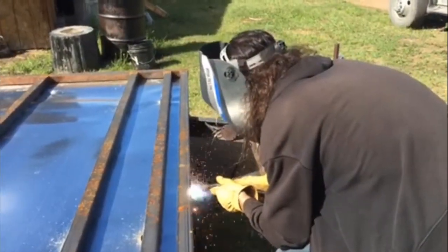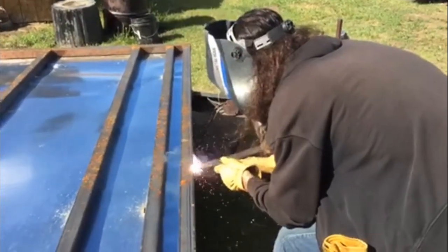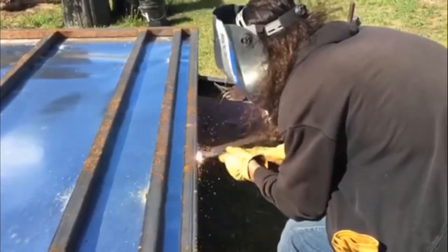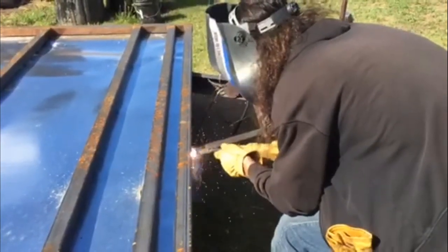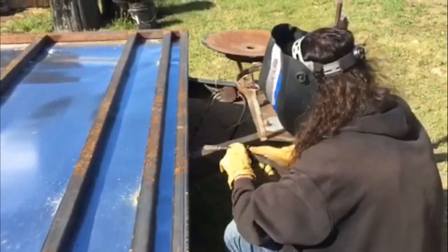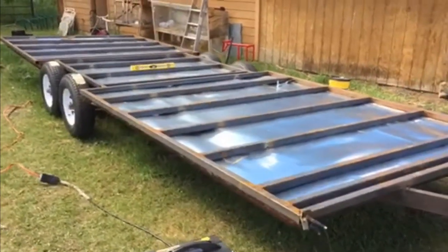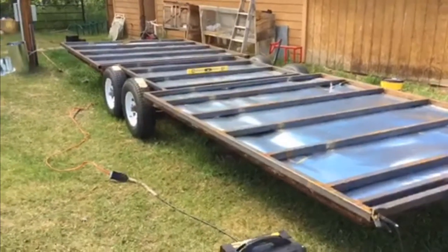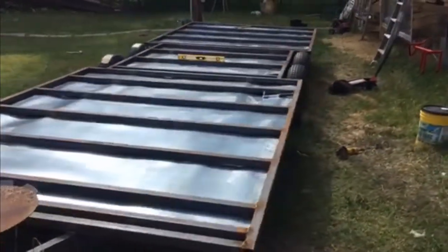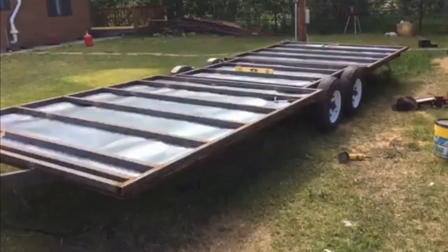Ladies and gentlemen, this is Leroy Miller and his tiny house project, and he is putting the final weld on the main frame. We'll be able to start getting framing done, and hopefully within not too long this thing will be just absolutely gorgeous and ready to live in. She's all done — you can start framing it up, and up comes the wood. All the big money starts getting spent. She's looking pretty good. I'm pleased. Thanks, Albert. It's gonna be awesome.